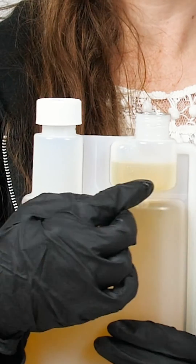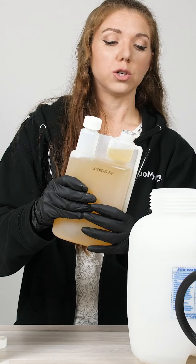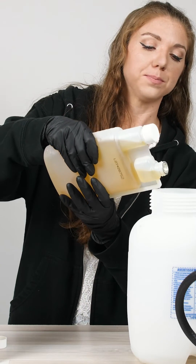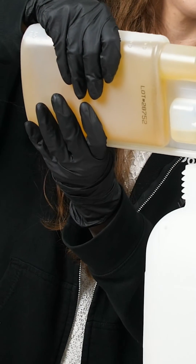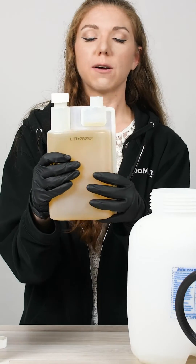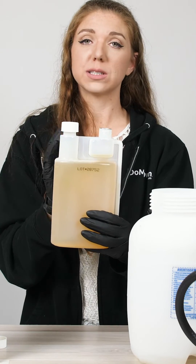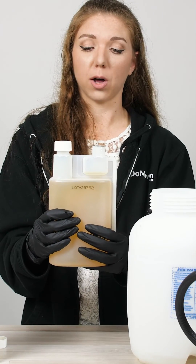Once you get the amount you need — in this case we're going to fill to the half ounce line on this particular bottle — you can pour it directly into your spray tank. You don't have to worry about any extra mess since you're controlling the flow as you squeeze the bottle.